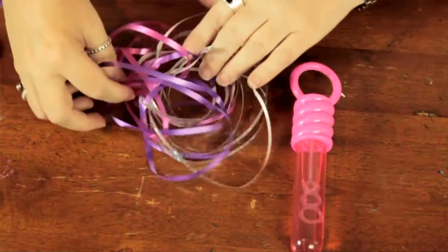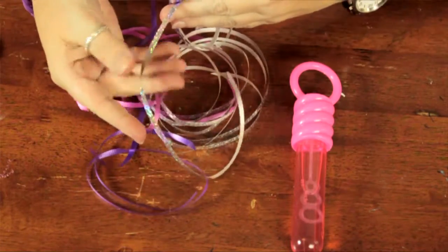So I have here a bunch of curling ribbon in various colors, and I have some prismatic ones as well — very festive — and some scissors.